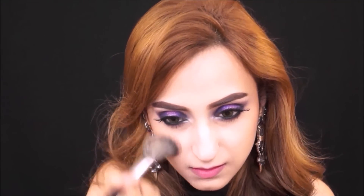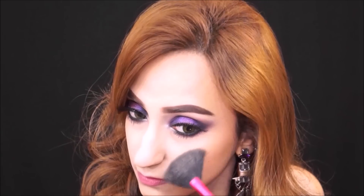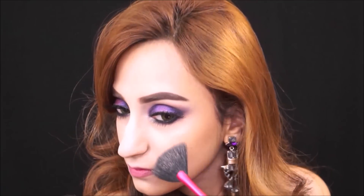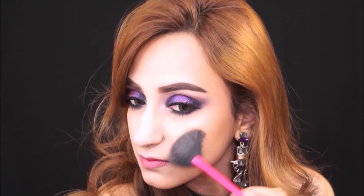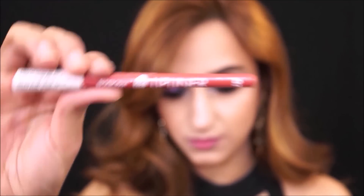I like to keep my blush out and up — I do not like to put it right on my apples. Now I'm taking the MAC Soft and Gentle highlighter, which is a beautiful highlighter especially for parties because it has a little bit of a chunky feel that I absolutely love. I'm putting it on my cupid's bow, a little bit on my nose, and on my cheekbones.